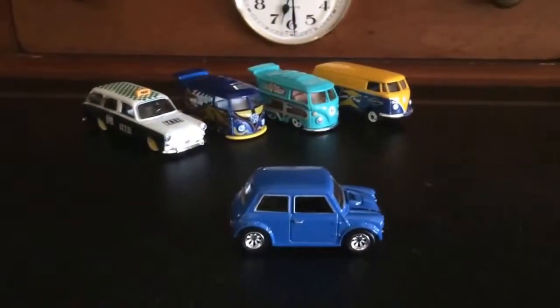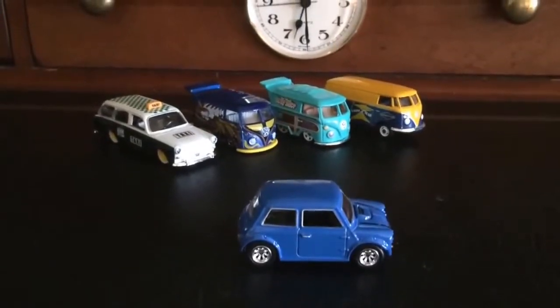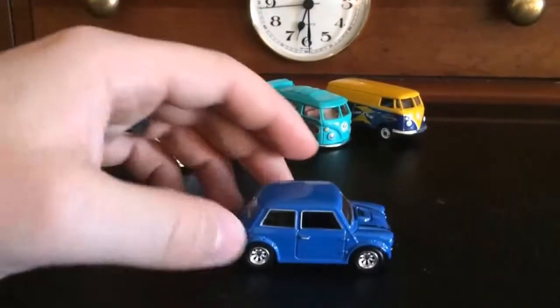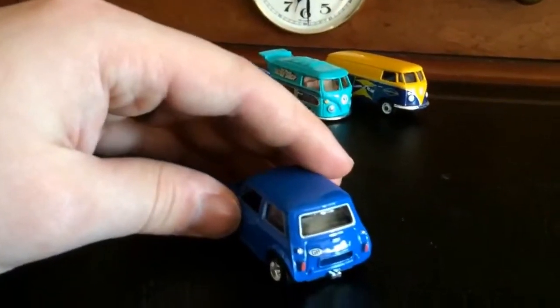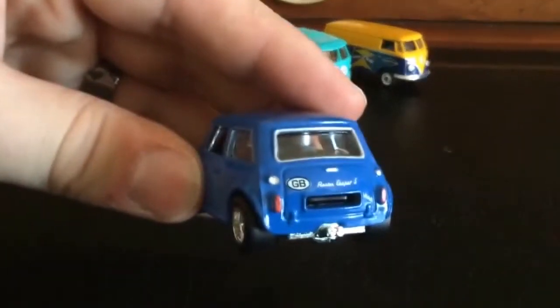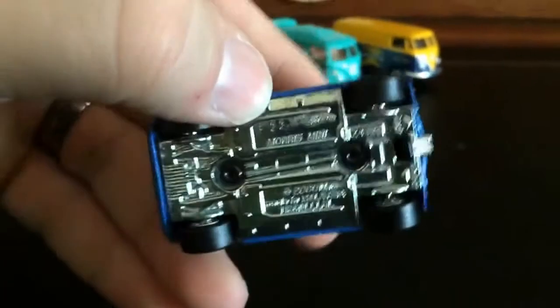Hey everyone, I just posted a video opening up this little Morris Mini from The Italian Job. They're Hot Wheels Retro Entertainment, and I didn't realize that the body comes off. It's pretty awesome. So I wanted to take a quick video and show you how that happens and how it works. Pretty cool little mini too, by the way.